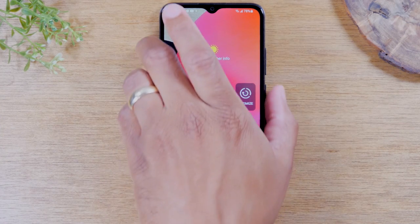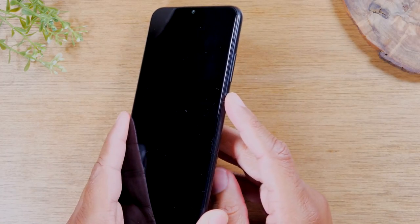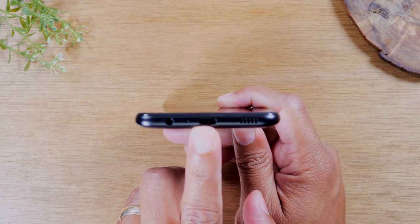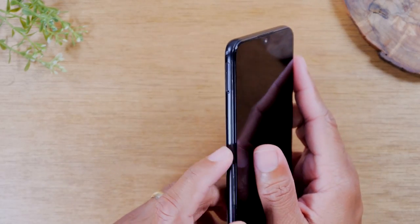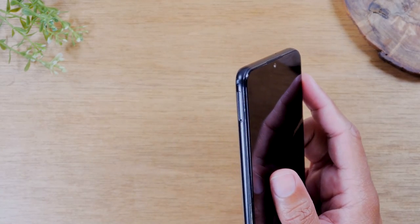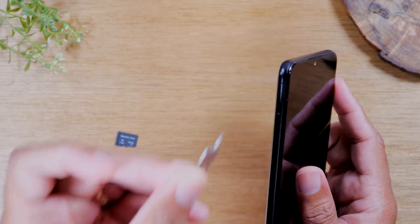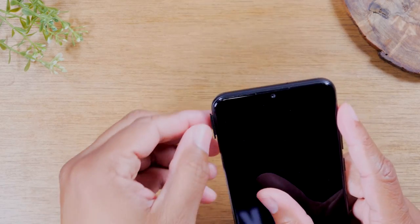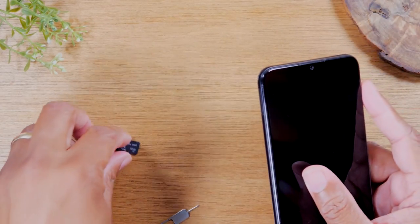The first thing we're going to go over is the exterior buttons. On the right side of the phone, you'll find your volume up, volume down, and power button. At the bottom of the phone, you'll find your USB-C charging port and a headphone jack. There are no buttons on the left side, but you will find your memory card slot. If you have a memory card you'd like to use, find the memory card insert tool from your box, put it in, and give it a little push to pop out the SIM tray so you can insert a memory card.